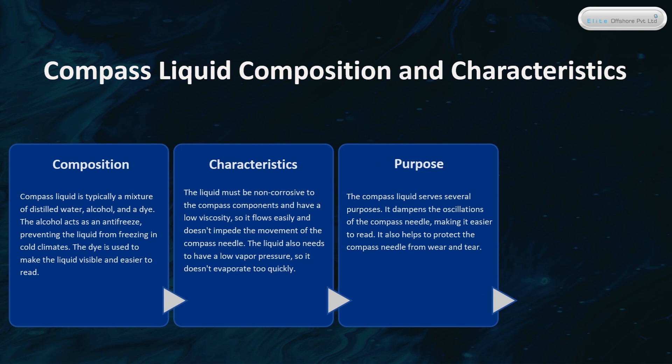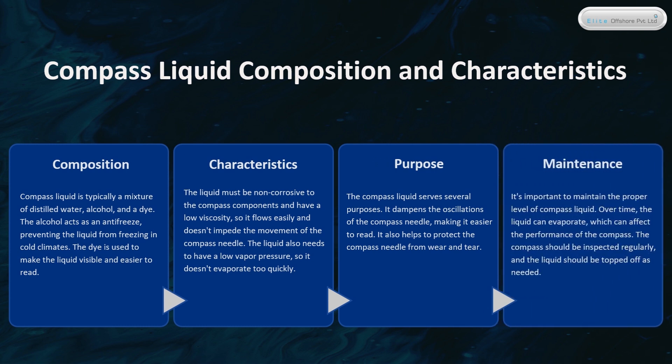The compass liquid serves several purposes: it dampens the oscillations of the compass needle, making it easier to read, and helps protect the compass needle from wear and tear. It's important to maintain the proper level of compass liquid, as over time the liquid can evaporate and affect compass performance. The compass should be inspected regularly and the liquid topped off as needed.